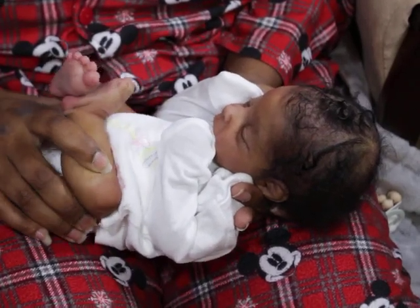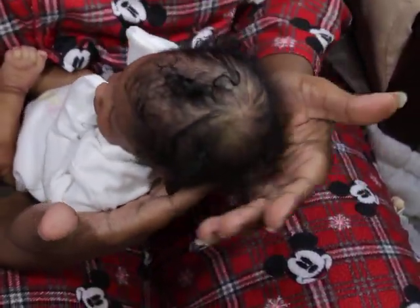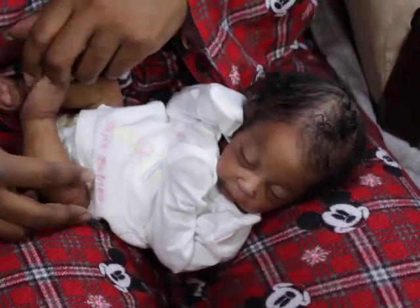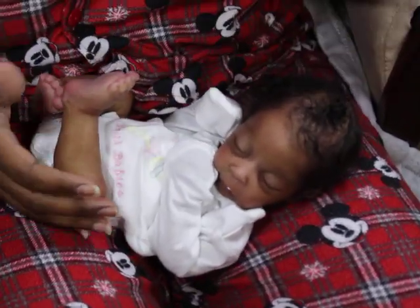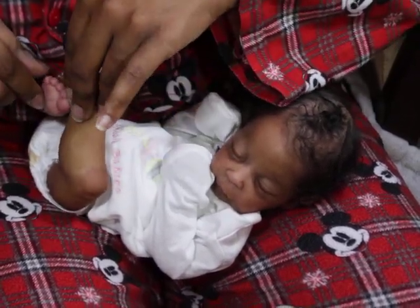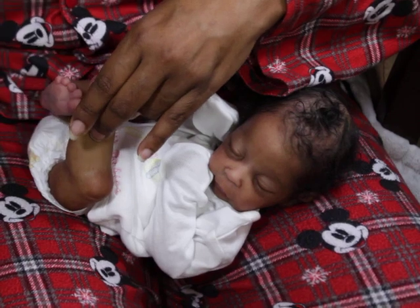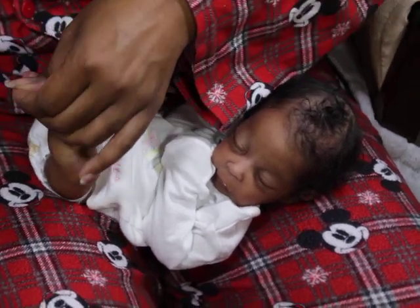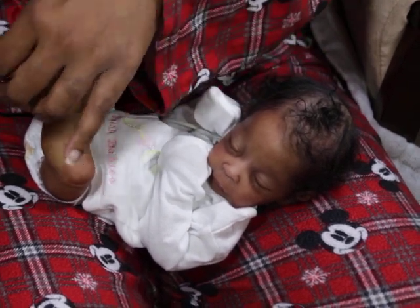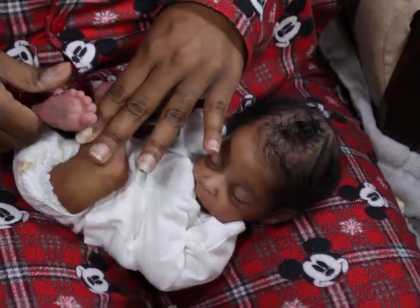Her armature makes her such a little poseable baby — she poses so, so nice. Thanks guys for watching, and to all my preemie lovers out there, make sure you got a Nori in your collection because she's amazing. I may actually — I said I didn't want to do this, but I think I might. If I can raise up and save enough money and sell enough babies, I'm hoping that one day before Jennifer closes or retires the edition, I get me a boy. I really want a boy Nori so I'll have twins.